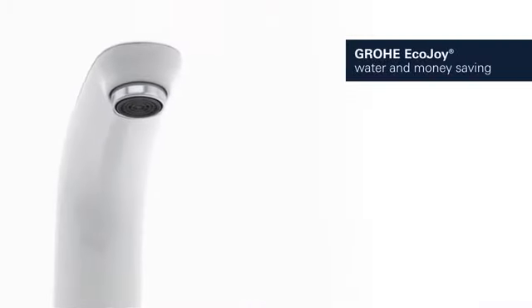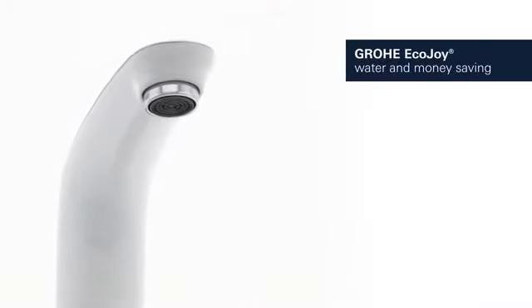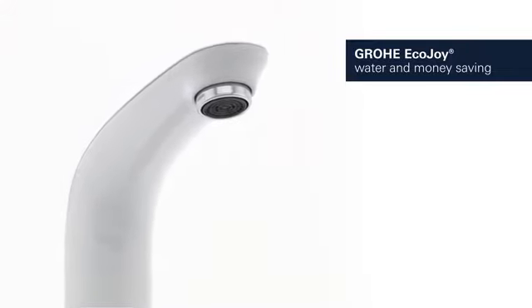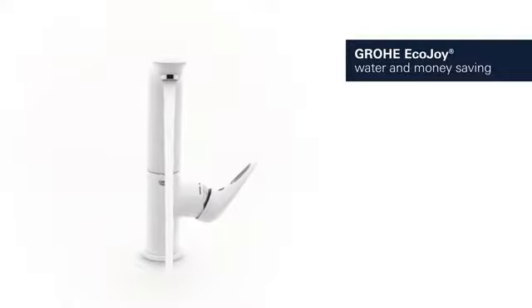It comes with Grohe Ecojoy technology, which reduces water consumption by up to 50% without compromising on performance, saving both water and money.